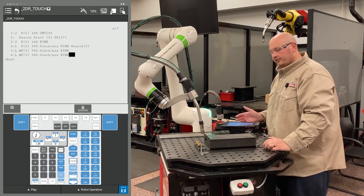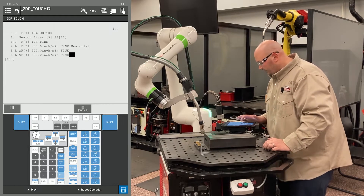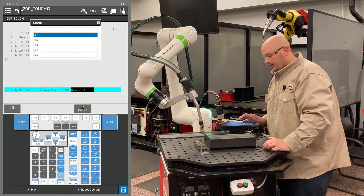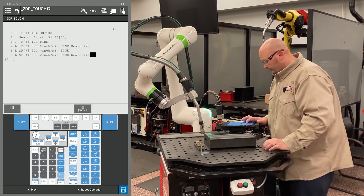I'm going to cursor to the end of the line, one point past fine, press F4 choice, and select search. Again, we're coming towards me, so I'm going to select the Y direction.